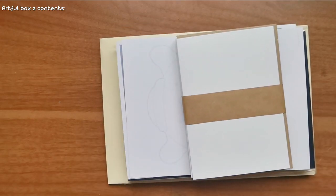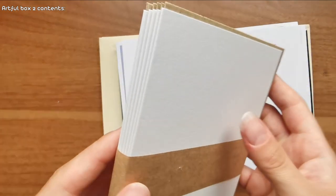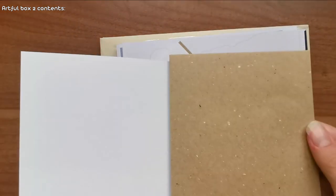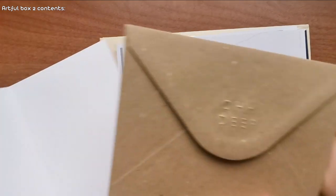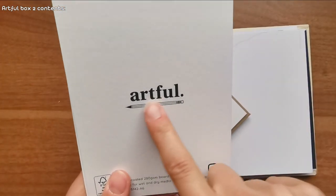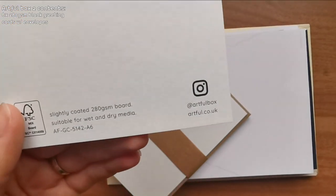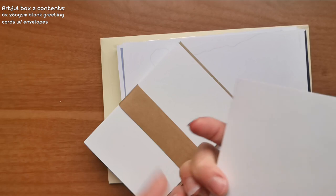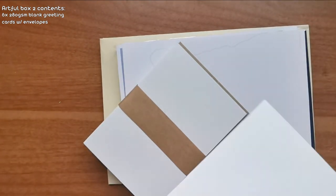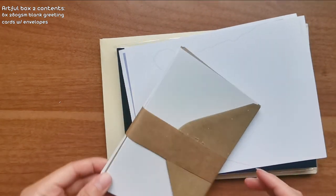Let's see what is in here today. Oh, these are like cards and envelopes - that's cute, so you can do some little personalized greeting cards, whatever your occasions may be. That's a cute idea with their branding on the back - cheeky, I like it. You can see here that this is slightly coated 280 GSM board, suitable for wet and dry media. So cards!